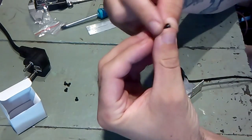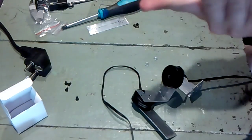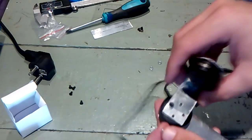It looks like the bolts provided are too long, and we're gonna have to use four of these spacers in order not to hit the wires inside the motor and damage it.